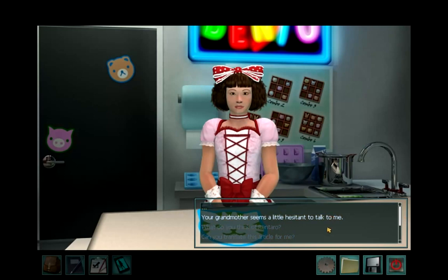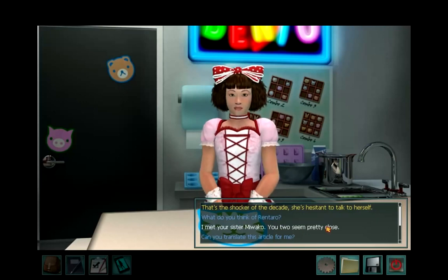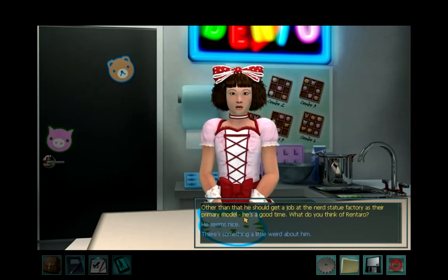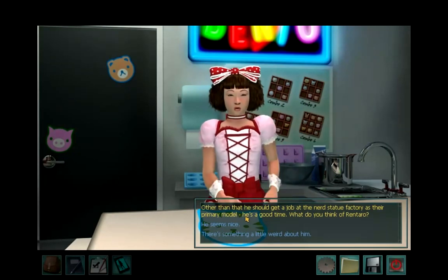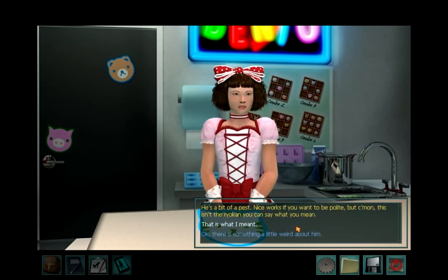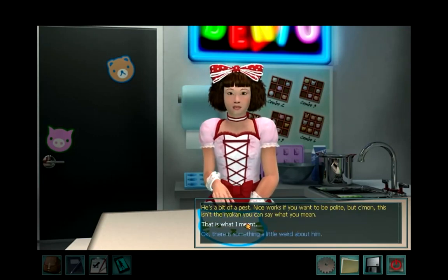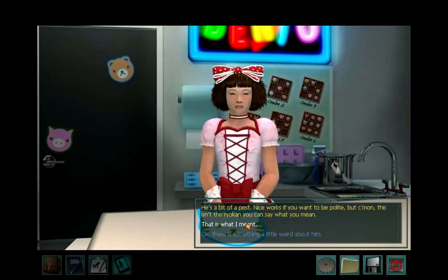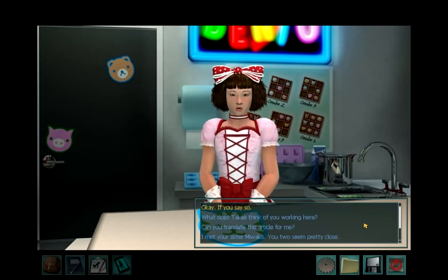Your grandmother seems a little hesitant to talk to me. That's the shocker of the decade — she's hesitant to talk to herself. What do you think of Rantaro? Other than that he should get a job at the nerd statue factory as their primary model? He's a good time. I'm gonna be nice here — he seems nice. He's a bit of a pest. Nice works if you want to be polite, but come on, this isn't the Ryokan. You can say what you mean. That is what I meant.